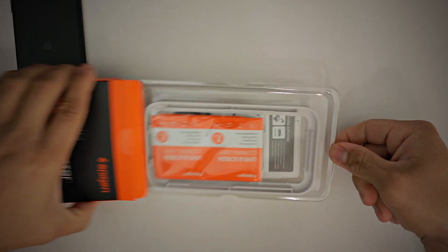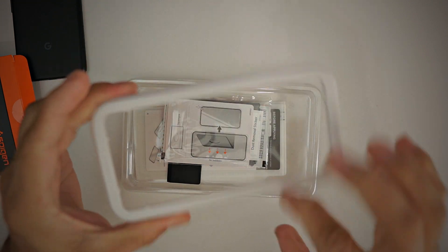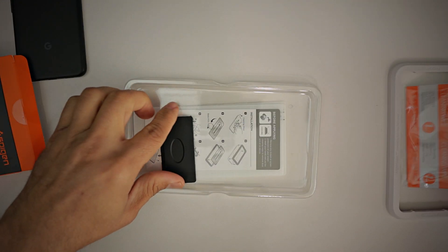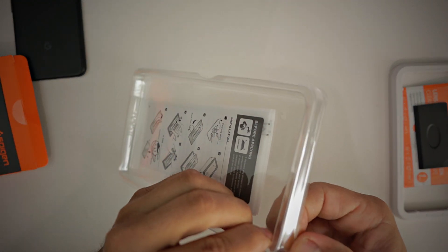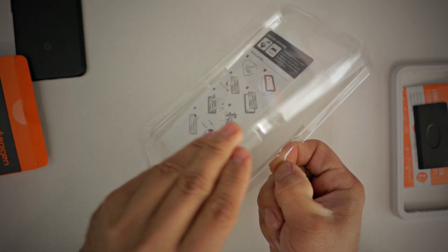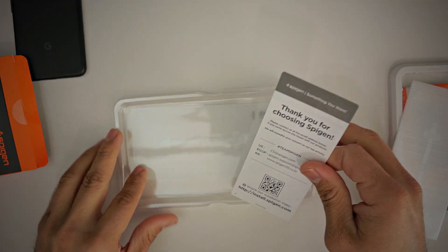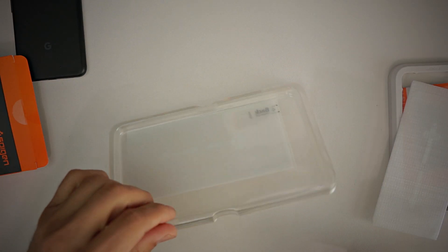Unboxing what's inside: we have the alignment tray, which is a very hard plastic durable alignment tray. You have all the necessities needed to install the screen protector. They include a squeegee to remove any holes or bubbles during installation. And peeling this back, we do have the screen protector itself, along with a card saying thank you for choosing Spigen.